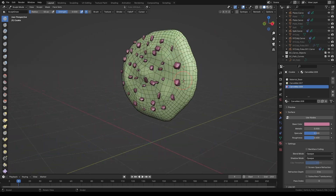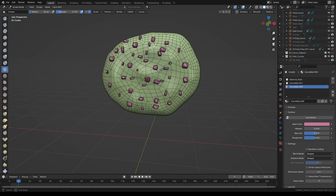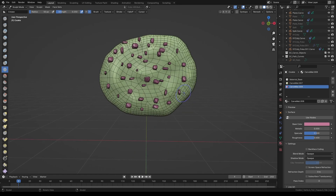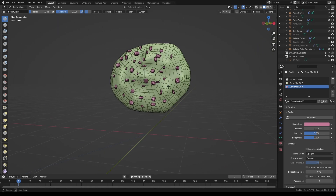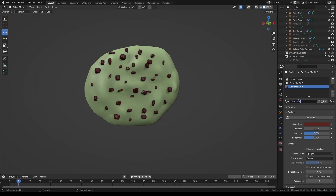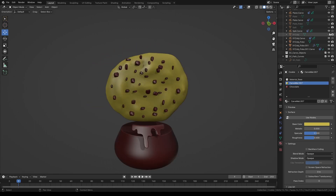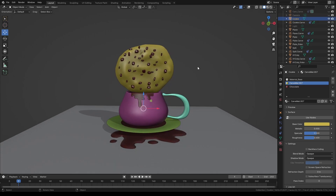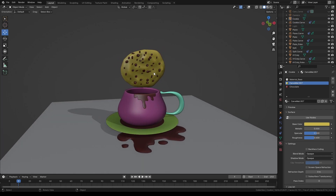Select the cookie and switch to sculpt mode. Add a few bumps and creases, since chocolate chip cookies tend to be pretty rough looking. When done sculpting, switch back to object mode and adjust the chocolate and cookie materials so it looks like a chocolate chip cookie. Unhide all the other objects, select the cookie, and set its origin to its center. Adjust the scale until it looks right next to the mug. Let's also adjust the materials for all the rest of the objects so the set looks a little less wacky.